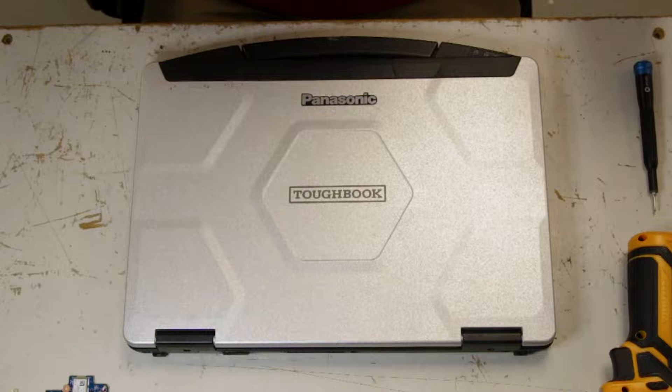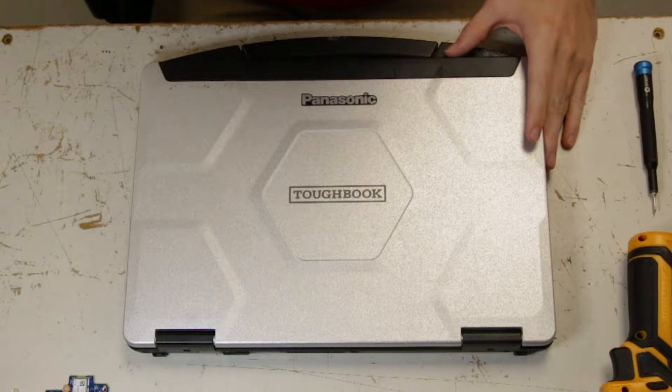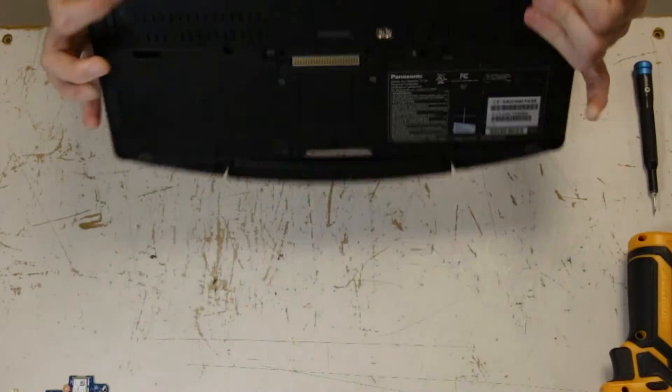This is Bob Johnson's Computer Stuff, and today we will be replacing the GPS in your Panasonic Toughbook CF-54. I think this works for the MK1 and MK2. The first thing you want to do is flip the unit over.